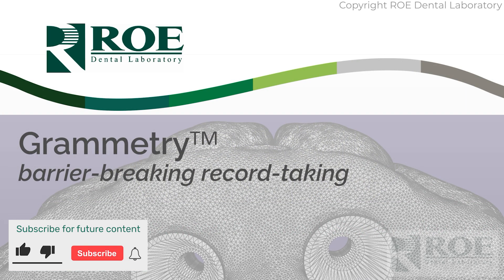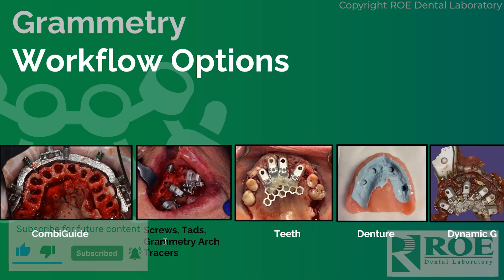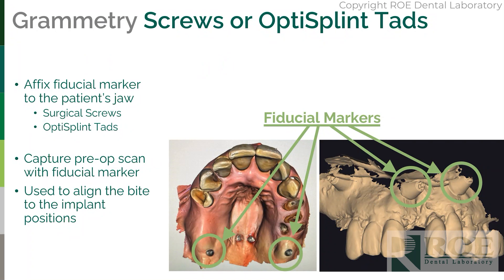This video discusses Rowe's barrier-breaking, record-taking grammetry service, specifically using screws, TADs, or grammetry arch tracers to preserve the bite during live surgery. Whether you're using photogrammetry or grammetry, screws, TADs, or some kind of marker is placed before the teeth are extracted. It is captured using an iOS scanner and then captured again during surgery once the teeth are removed and the bone is reduced, because the bite at that point is lost without these markers — without these breadcrumbs, as they say.